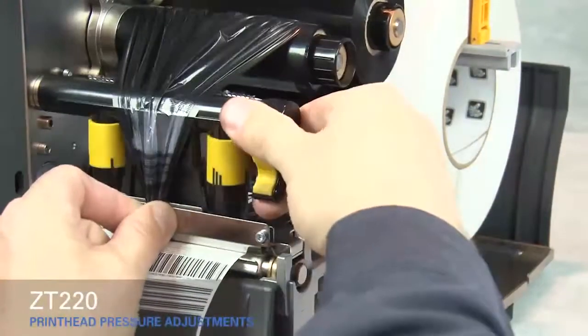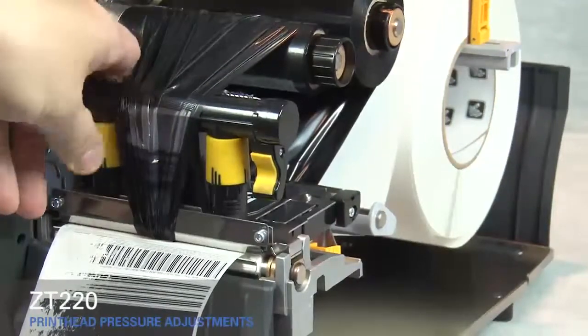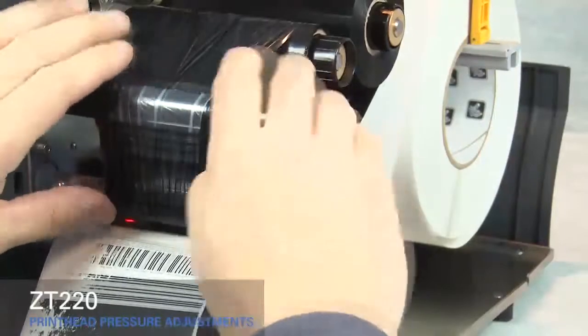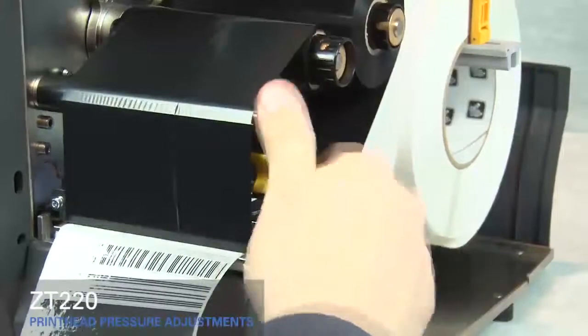Close the printhead. Rotate the inside toggle to a higher setting. Open the printhead. Smooth out the ribbon and turn the spindle to remove ribbon slack.